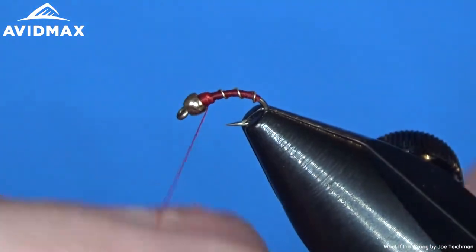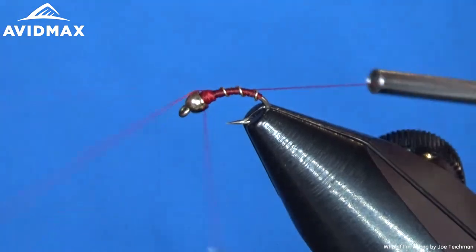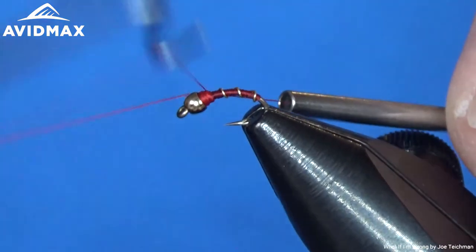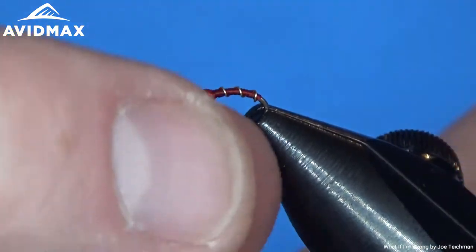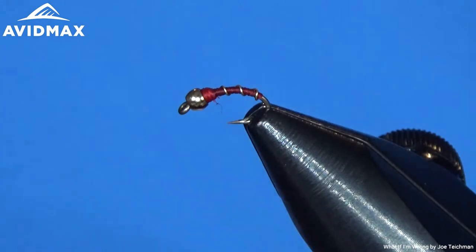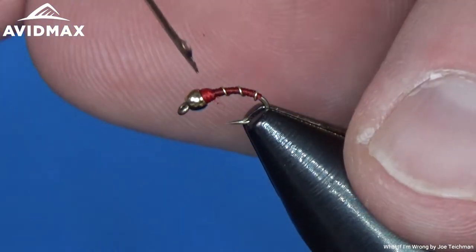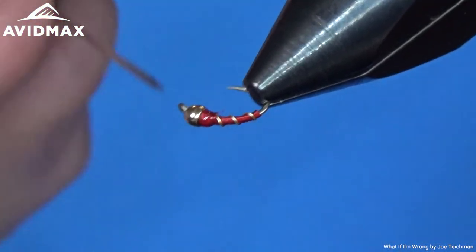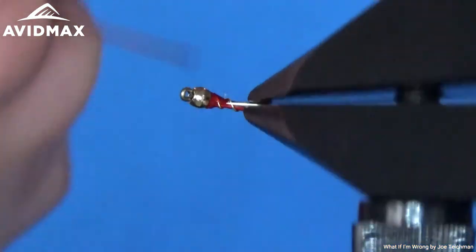This is the red variation. We'll tie a couple more here just to show you some other color combinations — we'll do an olive as well as a black. We're going to finish it off with a little bit of Zap-A-Gap to make it a bit more durable. It'll be a nice long-lasting fly for you to catch a lot of fish.